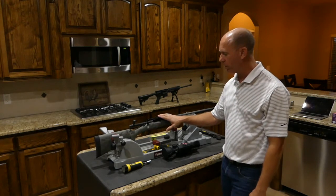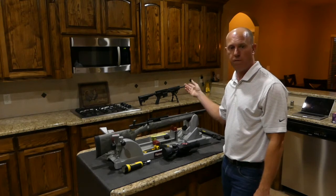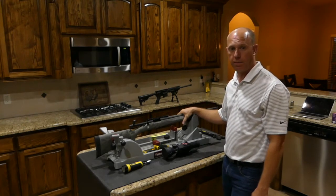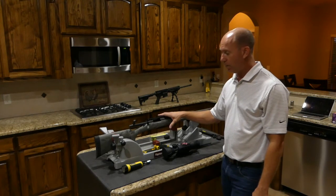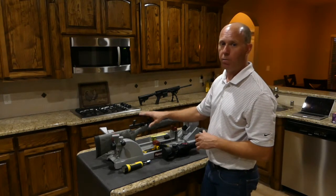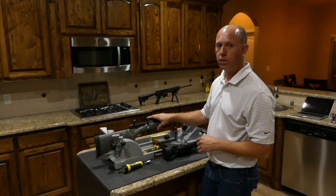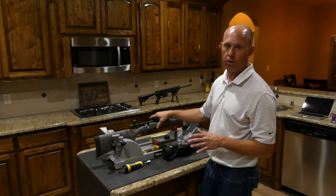It doesn't really matter if the rail is on a bolt gun like this Remington Model 700 or your favorite AR that's optics ready. I want to just start with a little safety — I want to make sure this action is clear. Normally when I work on a gun, I remove the bolt or the action just to ensure that I prevent all possible risks.